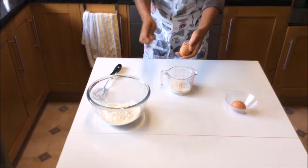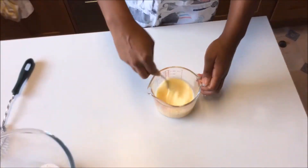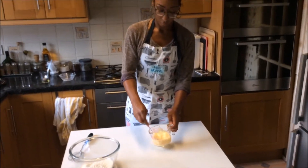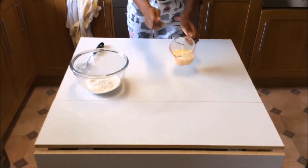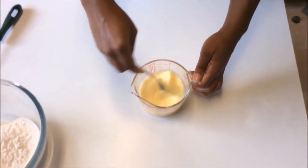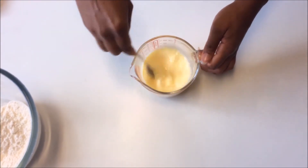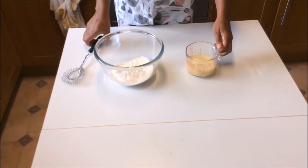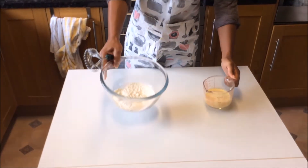Then add two eggs. You want to beat it quite vigorously so you can see some bubbles on the top — that's helping you get all the air into the mixture. You want to get as much air in as possible so that your Yorkshire pudding rises well.